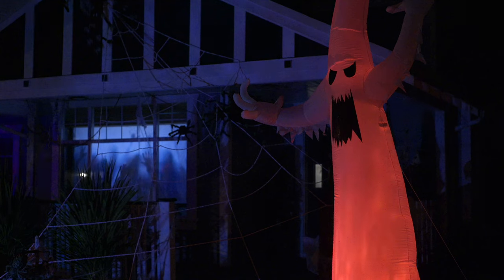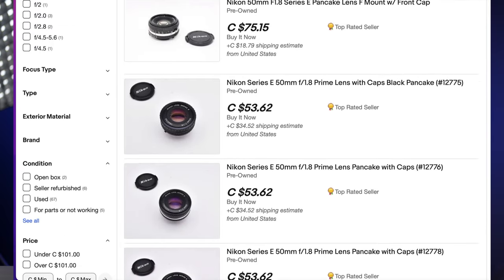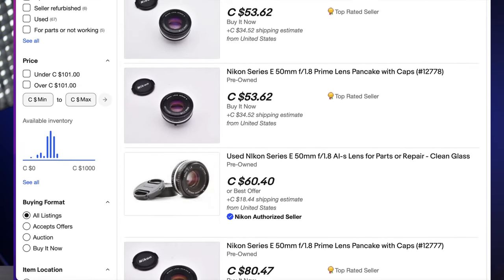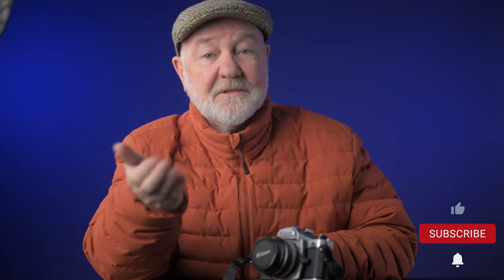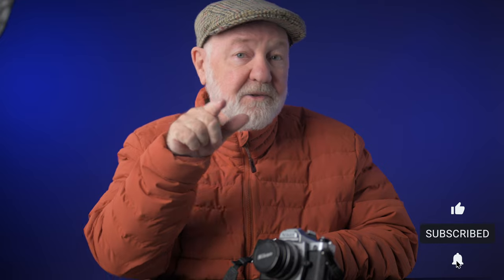Last year I actually compared the old F-mount 50mm 1.8 E to the Z 50mm 1.8 for video. Obviously the old lens is manual focus, but for my money — and you can pick one up pretty cheaply — that vintage lens is a beauty. Take a look and see what you think. If you like this video, please give it the thumbs up — it really helps us to grow. And if you're new to the channel, please do consider subscribing and hit that notification bell so you don't miss a thing.